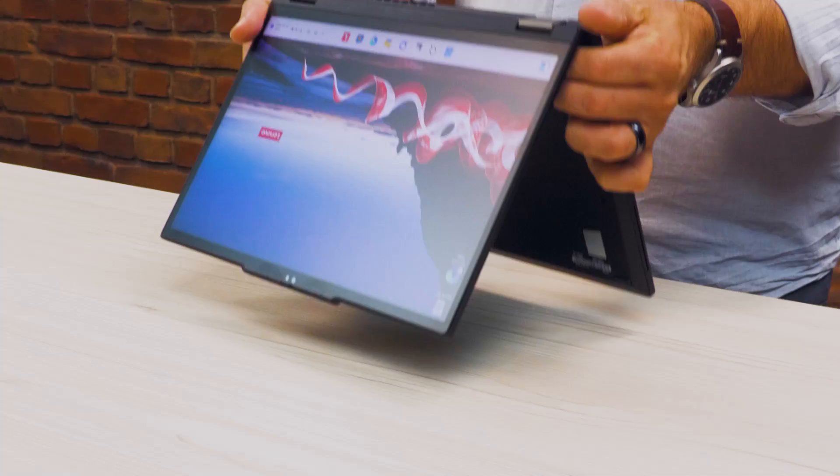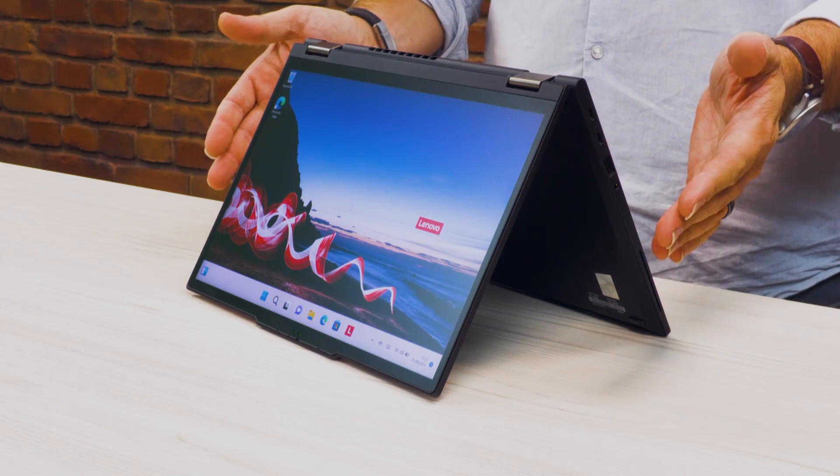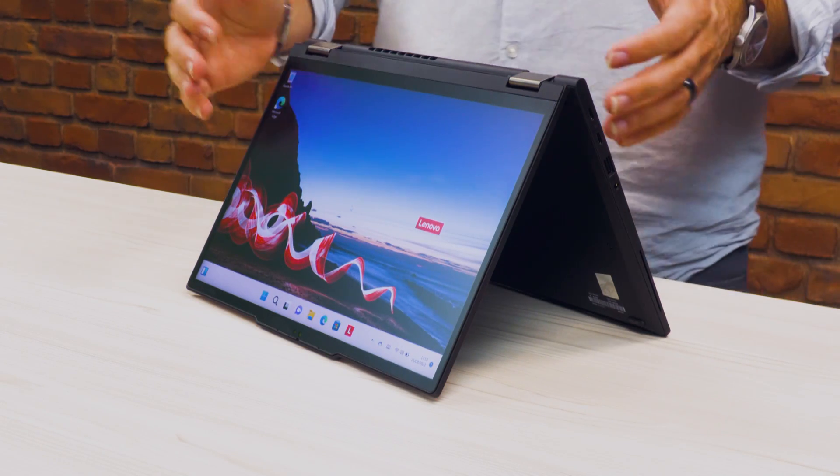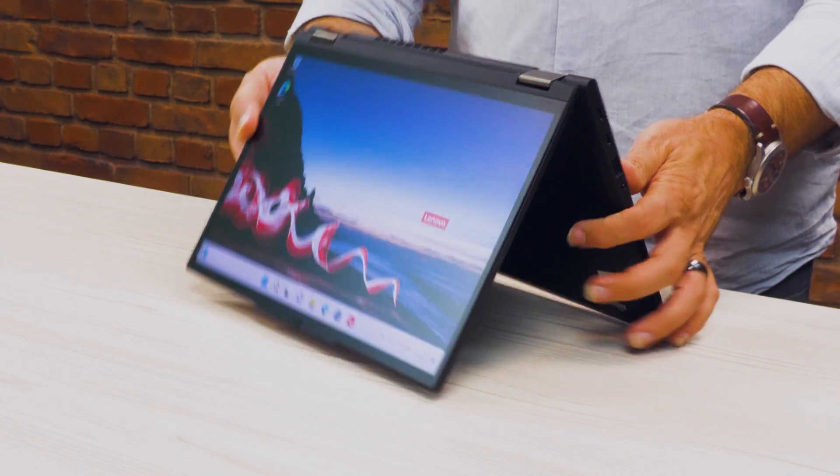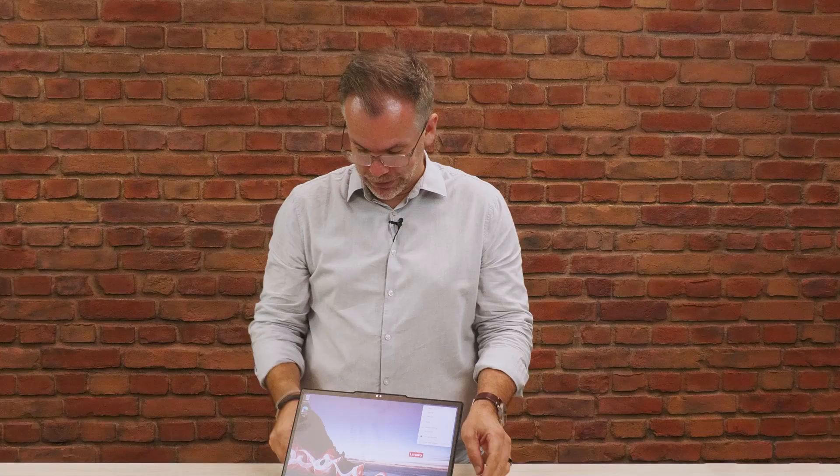And it's not just a tablet or a laptop. Given that hinge, I can do clever things like use this tent mode, which means if I need to work on the go, I can take up a lot less space. If I'm just consuming some content, I can use this stand mode and have the screen a lot closer to me.